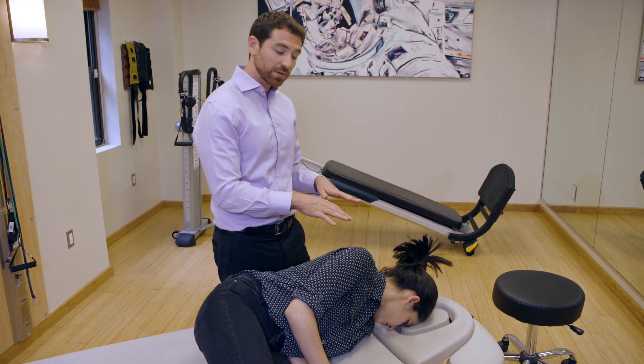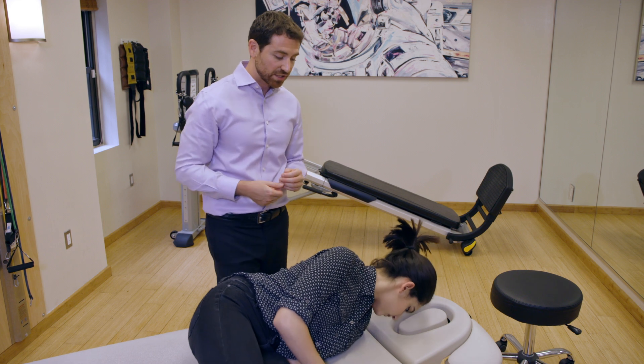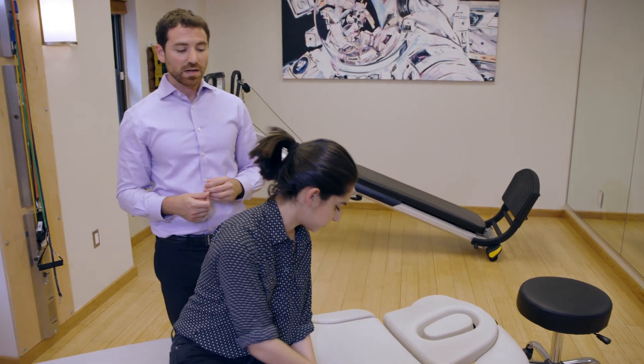After two minutes is up, you can just sit right back up, keeping your head in that same position as you sit up, then straighten out. And that's a simple home treatment for right lateral canal canalolithiasis variant BPPV.